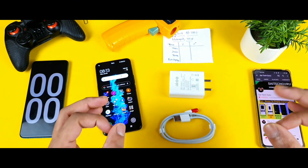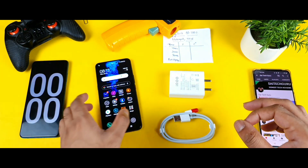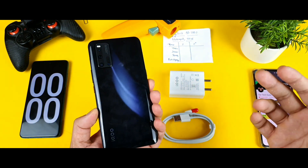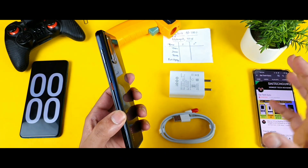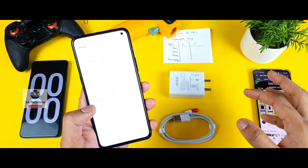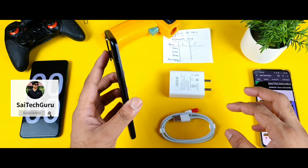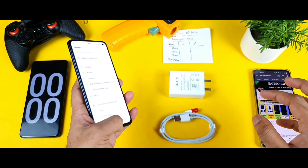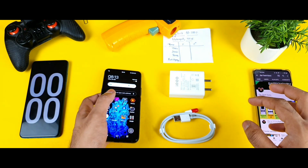Welcome back to the channel. Today we'll do a charging speed test on the iQOO R3. This is the iQOO R3 smartphone, which I ordered for about 17,000 rupees in a flash deal from the iQOO website. Let's see how long it takes to charge from 0 to 100% — that's what I'm testing in this video.